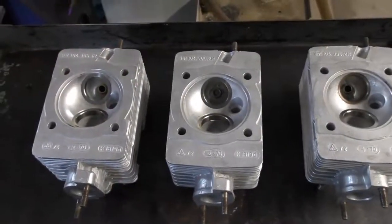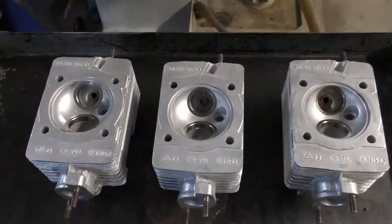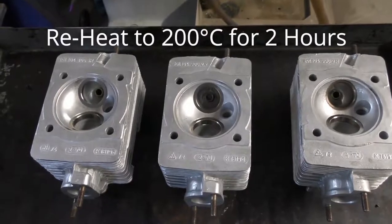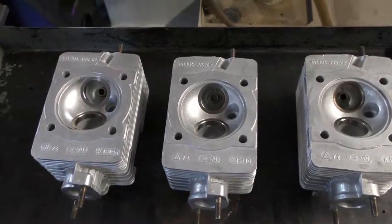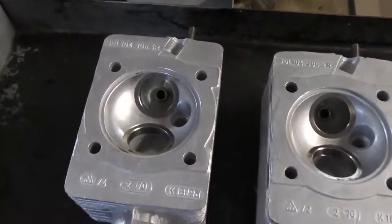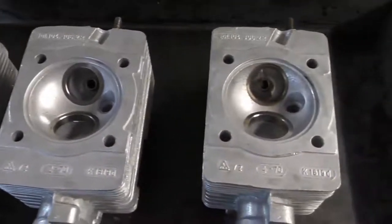Now we're going to let these cool overnight — they need to return to room temperature. Then the last part of the process is to put the heads back into the oven, heat them up for two hours at 200 degrees C, and let them bake. Once they come out of the oven for the last time, we'll let them cool back down to room temperature and then recut the valve seats as we did before.